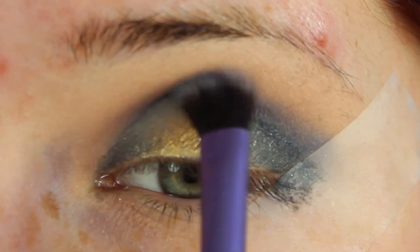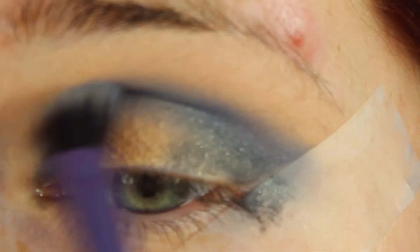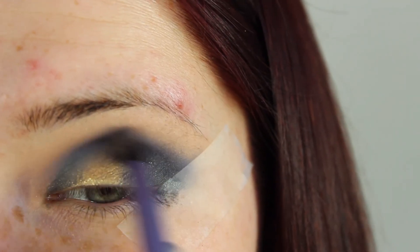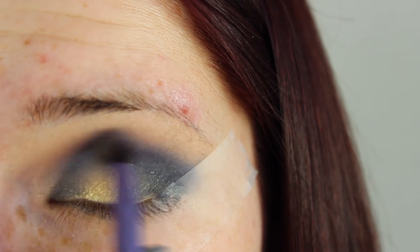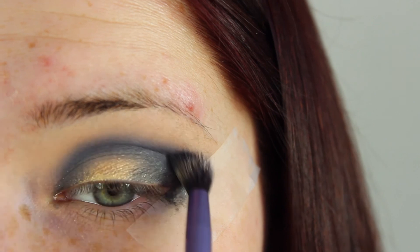I'm applying a little at a time because I want to build it up as I go along. Then I'm taking a darker blue shade — this is Contrast by MAC — and running this on a smaller fluffy brush through the crease. This is going to deepen up the look and really add some depth to the eyes.